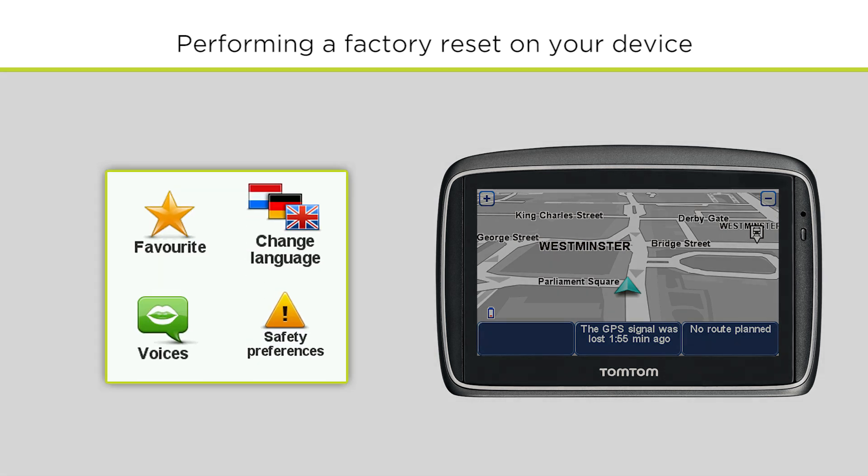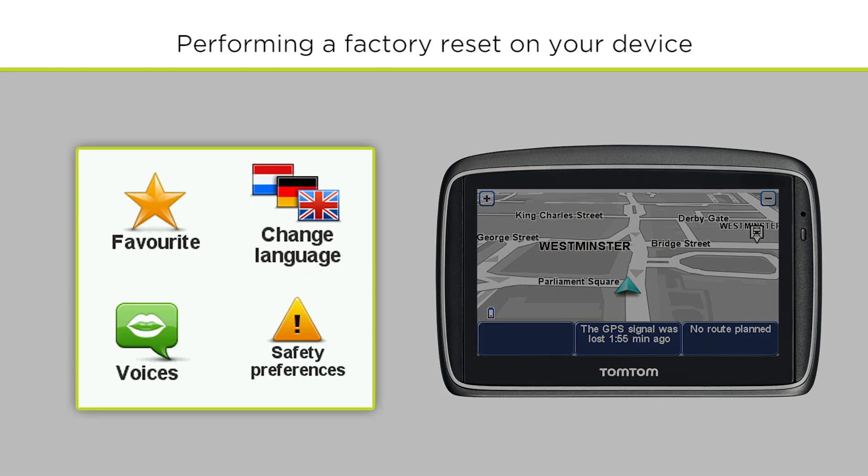Please note that resetting your device removes all your saved places and settings, including your language, voice and warning settings.